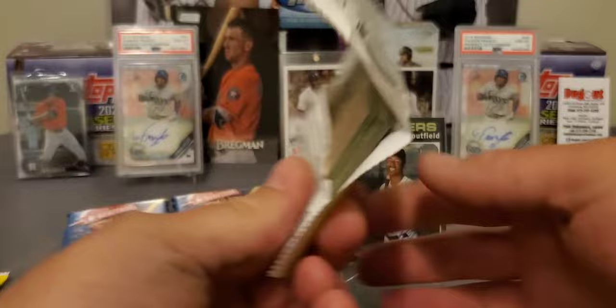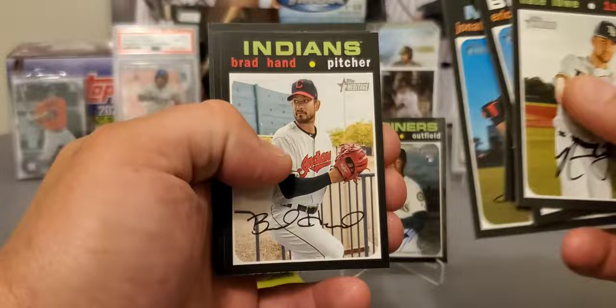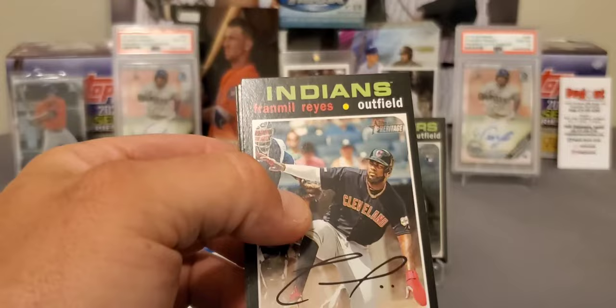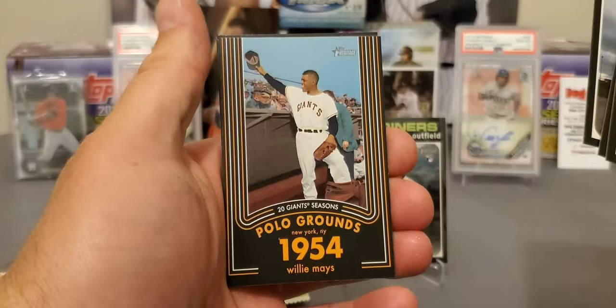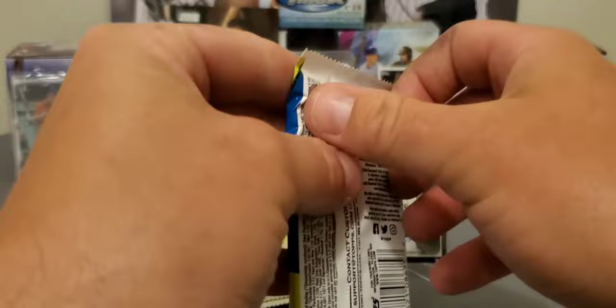I think the value is definitely there, especially if the price of hobby doesn't go down. Hobby Boxes are still $95 — I've even seen them at $100. That's crazy talk to me. Aaron Judge. Go out and buy retail, man. I know I'm not afraid of it. And like I said in my last video, you buy a 12-box case and if you get three autographs out of that 12-box case, you've done good. But Apollo Grounds 1954 — there's a Willie Mays insert. Mondesi. ERA Leaders.